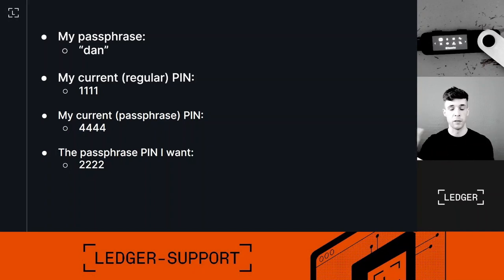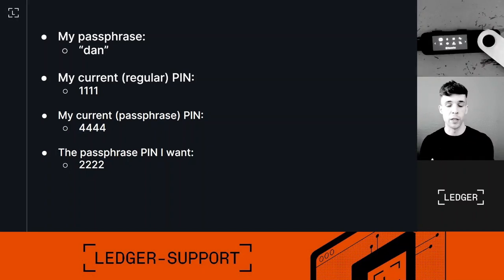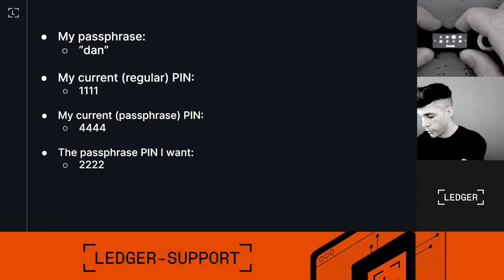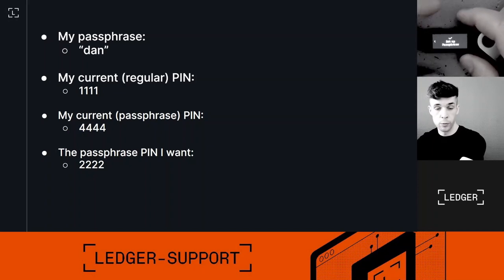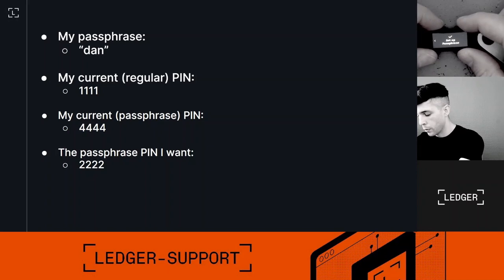My current passphrase PIN is 4-4-4-4 and I want 2-2-2-2. The first thing to note is that I don't need to be unlocked with my passphrase PIN to change it — I could unlock with either PIN, it doesn't matter. I'm going to go into the Control Center by holding both buttons, then press Settings, go to Security, and then Passphrase. I'll go back and select 'Set up a passphrase' — you can see the steps for changing the passphrase PIN are exactly the same as for setting it up initially.